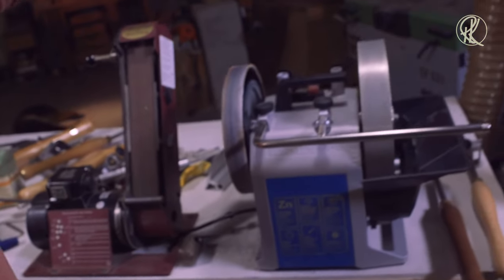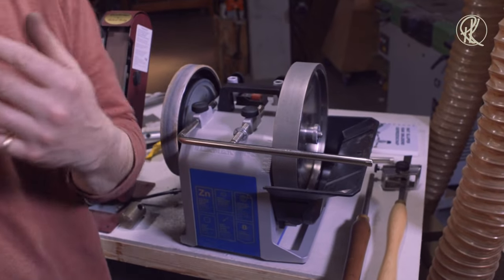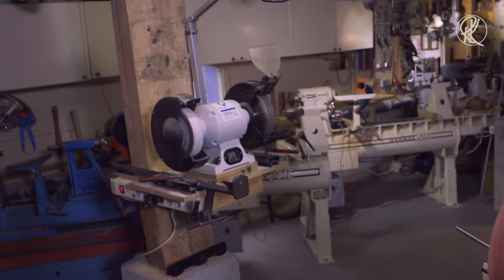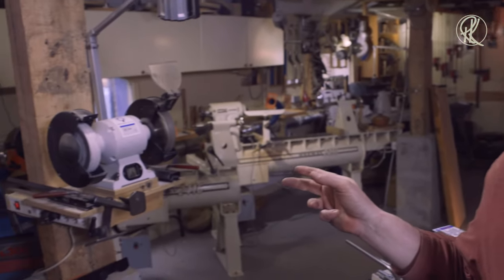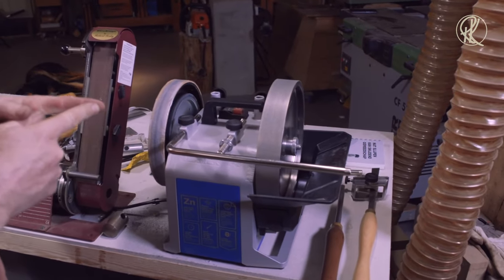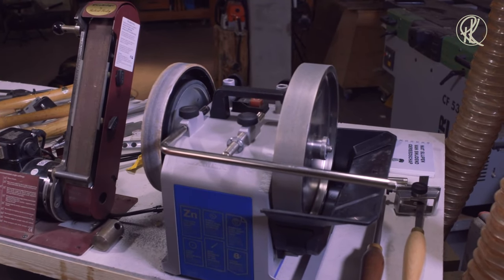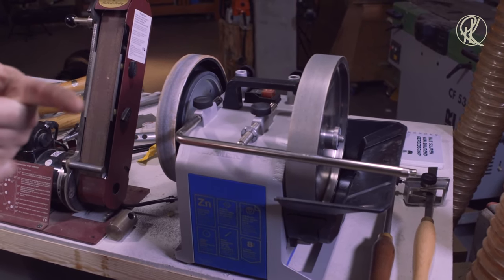Like I said, the Tormek T8 is a sharpener, and all the things I do over there with the jigs I also do on the Tormek but in a slightly different way. For instance, where I use the vari-grind on the bench grinder, I also have a vari-grind here for the Tormek, but then it is called the SVD-186. You see — it is the same thing.